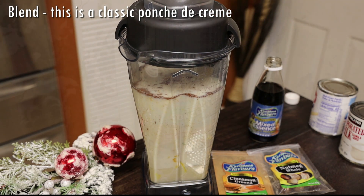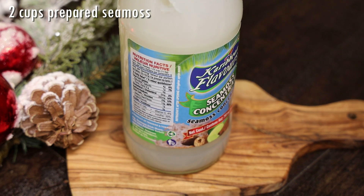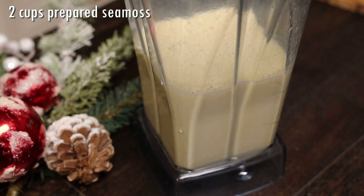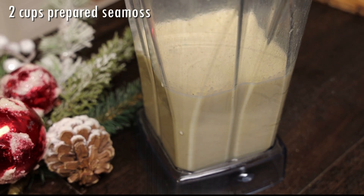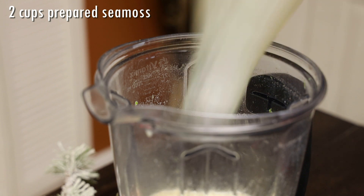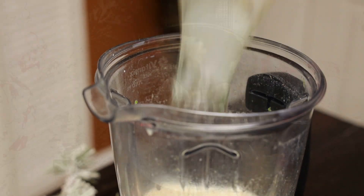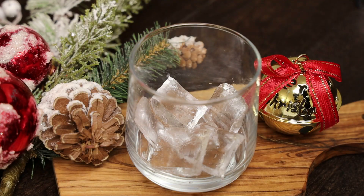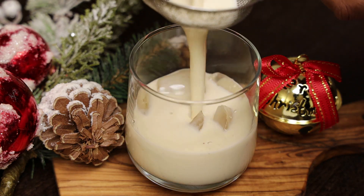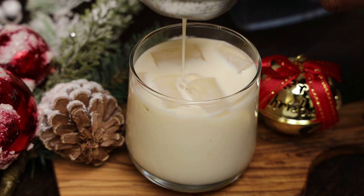Now I'm using two cups of prepared Seamoss — this is so easy, you don't have to boil or make Seamoss yourself, just use the one I'm using, which you can also get on Amazon. I'm adding that to just three cups of the Punch de Crème mixture, because remember I split the big batch into different portions. Then you just want to go ahead and strain this and enjoy!